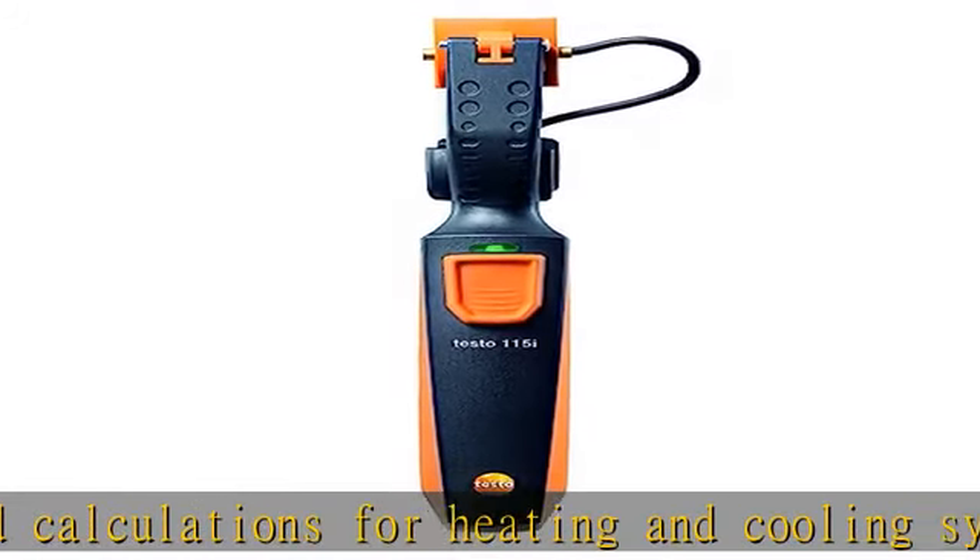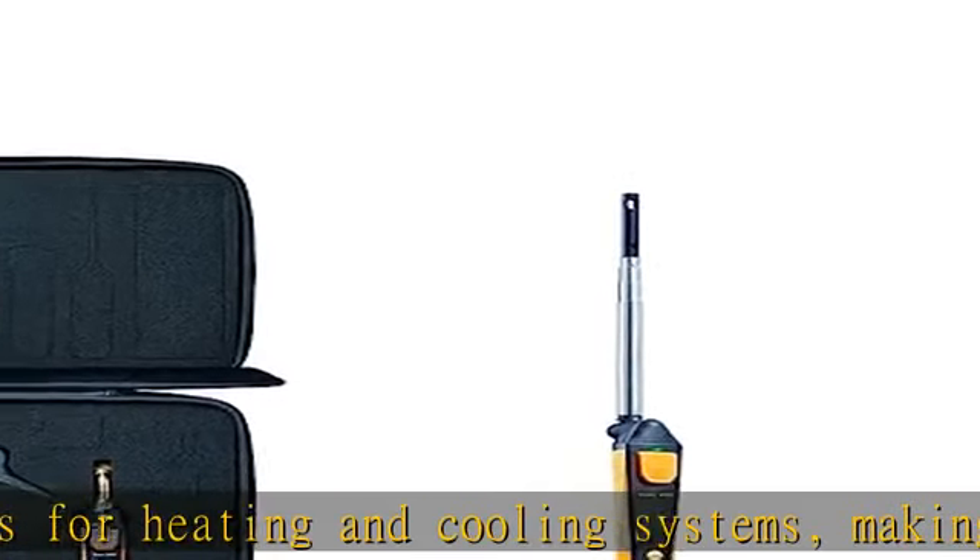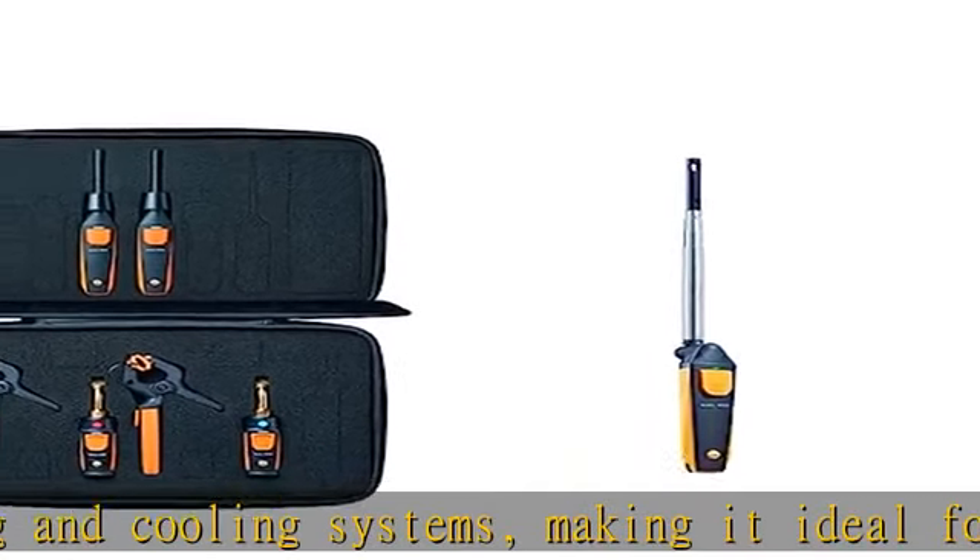Testo 605i: The thermohygrometer is equipped with a bendable probe head and thus achieves remote temperature measurements in rooms, ducts, crawl spaces, and registers.